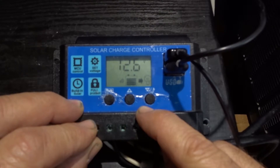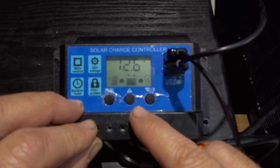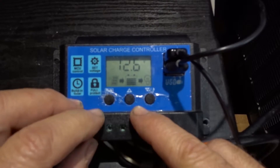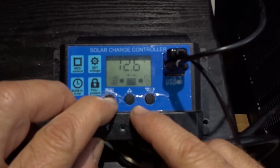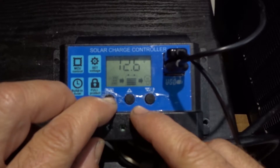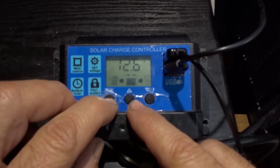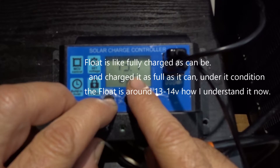We're going to have a float screen, a return voltage, a drop-off voltage, a timer, and the battery type. If you long-press on the main screen you will not be able to do anything, but if you long-press on the next available screens you'll be able to change settings.